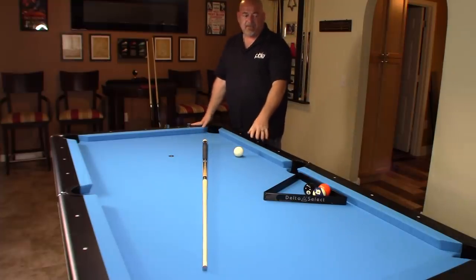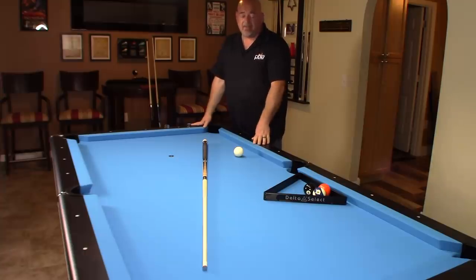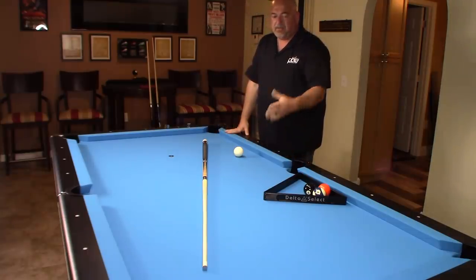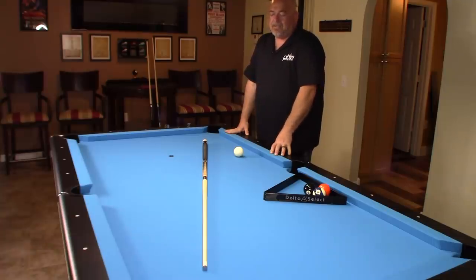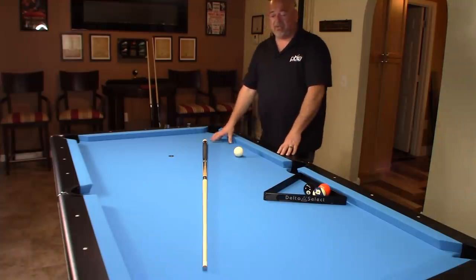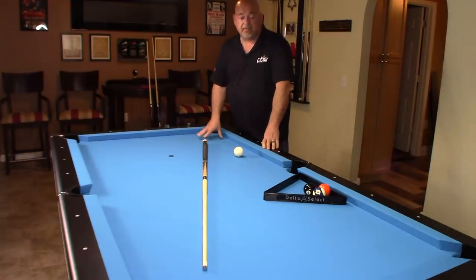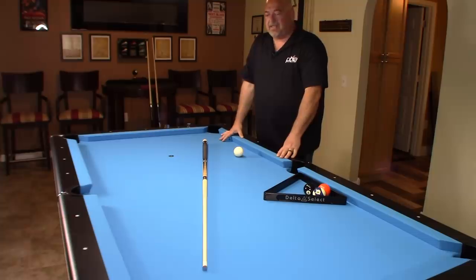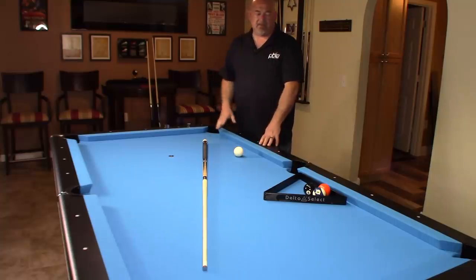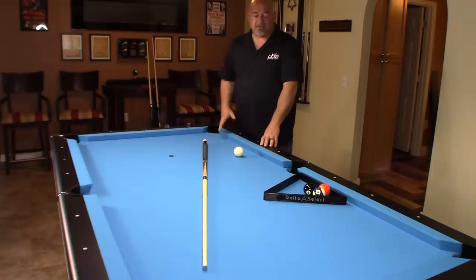They do have different styles and models — I can only speak to this one since it's the only one I've seen in person and played on. For the price point, my personal opinion is this is probably one of the best if not the best table out there. I've seen a lot of tables that use particle board or get away with three-quarter inch slate. Imperial did make some with three-quarter inch slate years ago, but as far as I know they're all one inch slate now — double-check that with your distributor.